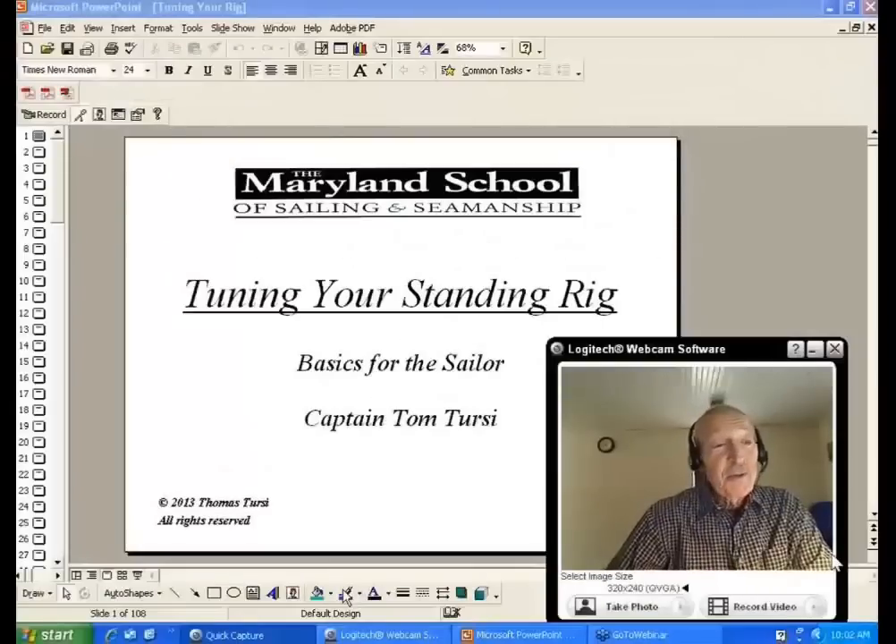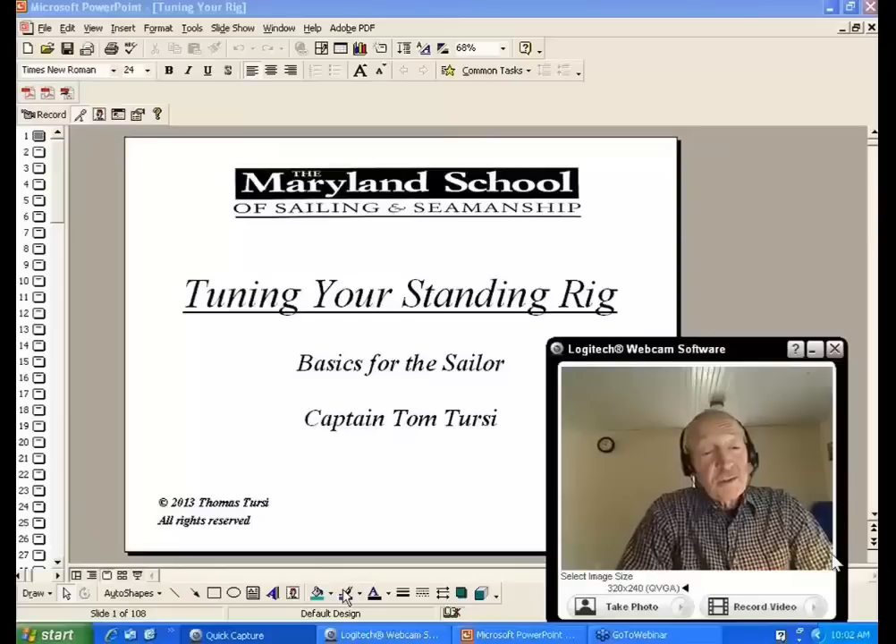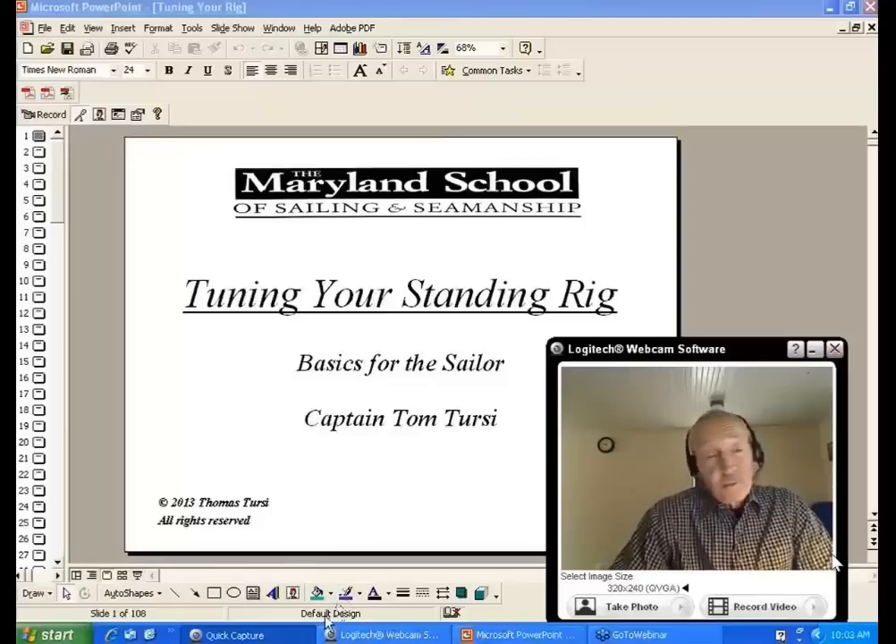Good morning everyone. My name is Captain Tom Terci from the Maryland School of Sailing. Our subject today is tuning your standing rig. With spring coming and people getting ready to launch their boats, it's a good time to look at the rig itself. This is not going to make you a professional rigger, but it will give you insight into what to do, what to look for, and when to call a professional rigger.